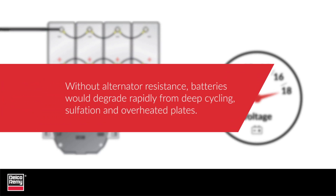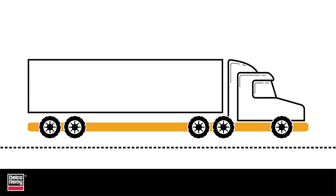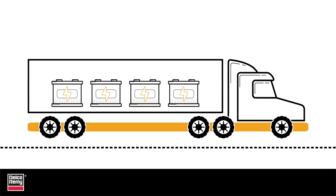Without this resistance from the batteries, the alternator would be working at full capacity all the time, and the batteries would degrade rapidly from deep cycling, sulfation, and overheated plates. We all know an alternator can charge the batteries, but it is really there to maintain the batteries.